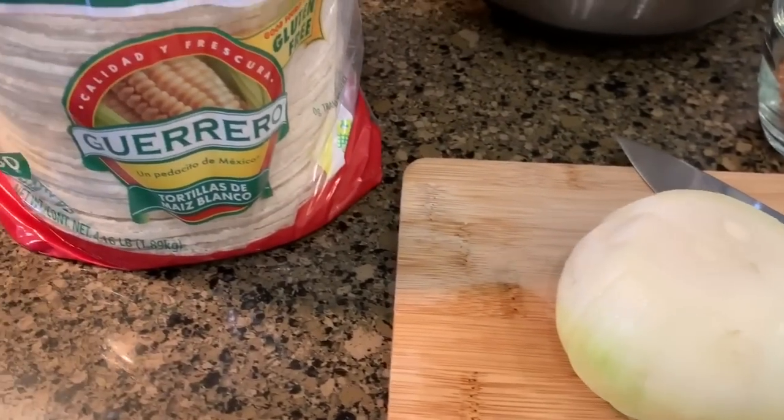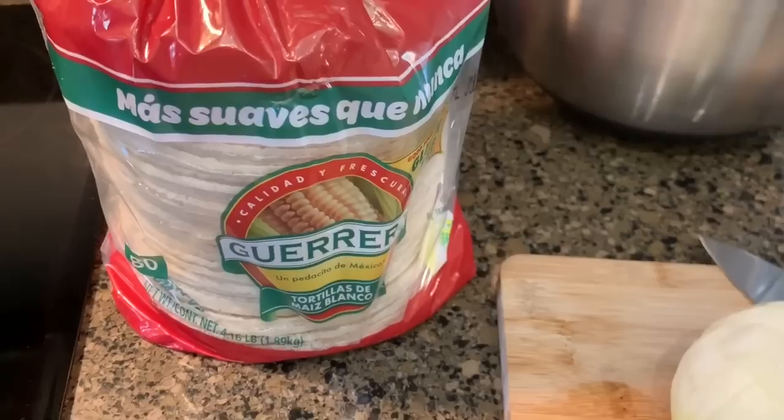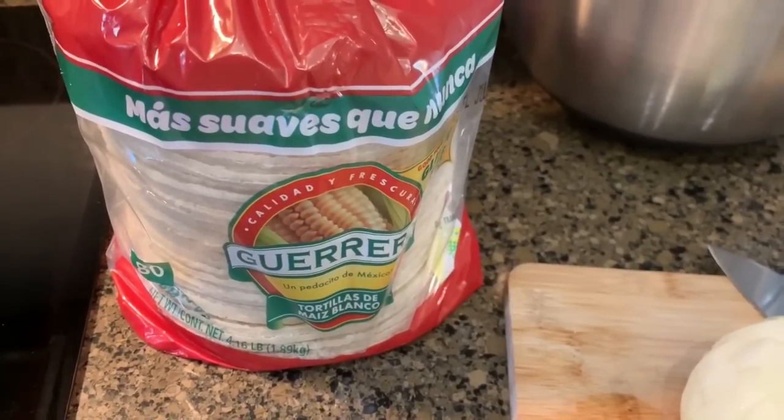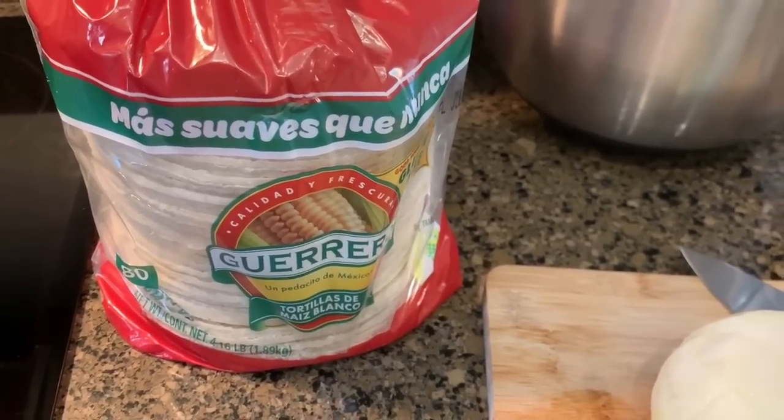To actually make the enchiladas, we like to use corn tortillas. I will actually be using my carb counter tortillas, and my husband will use the corn ones.